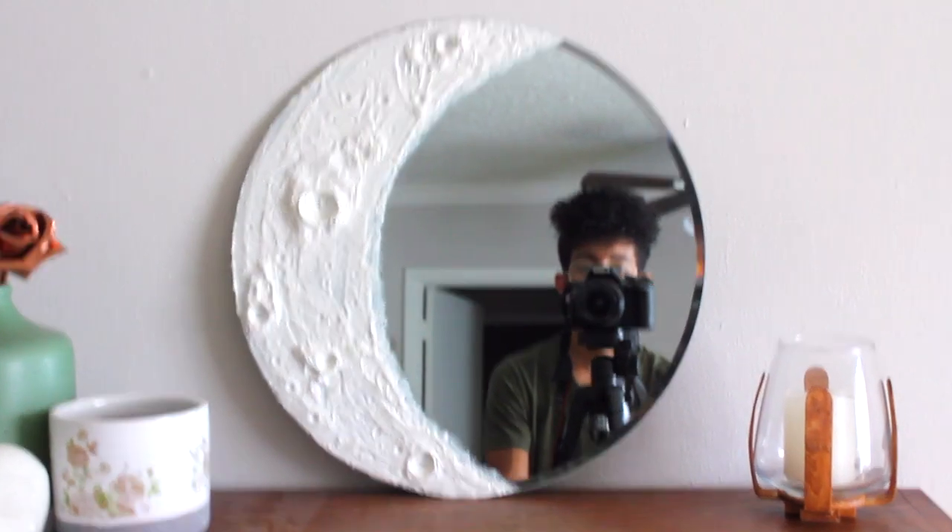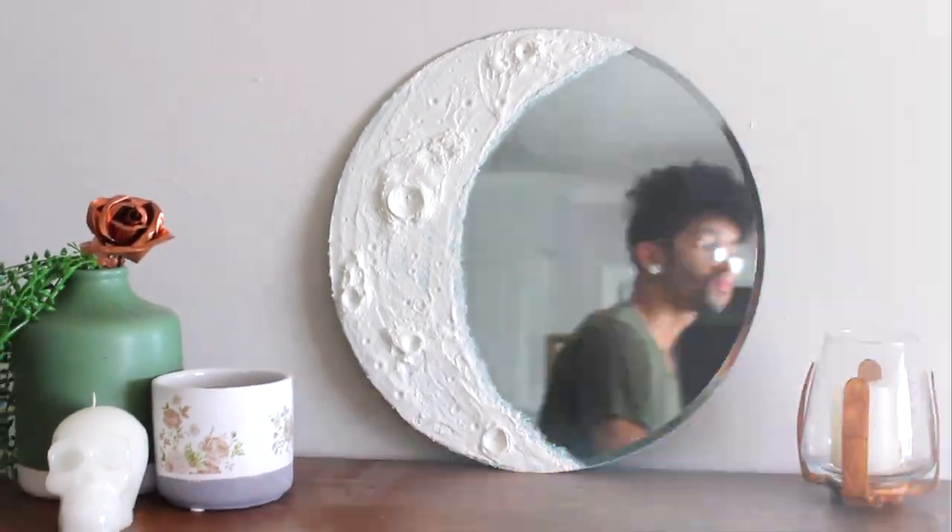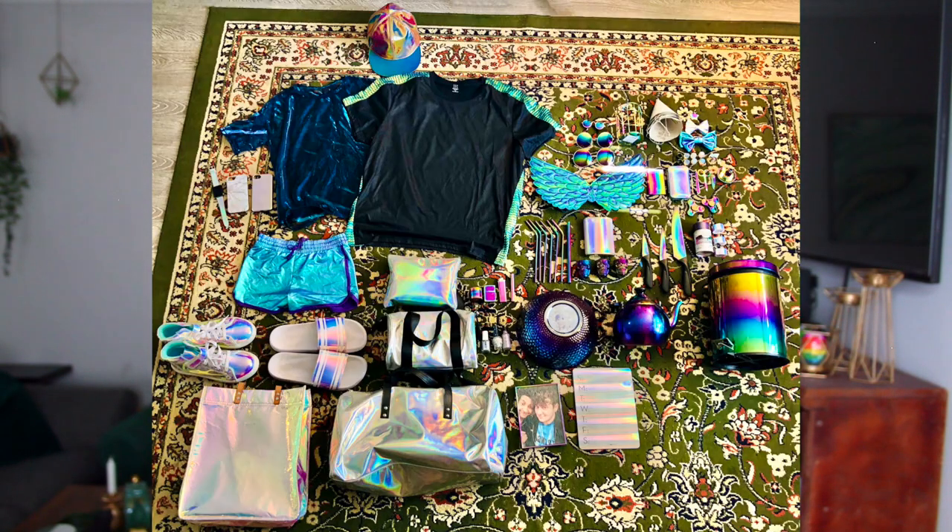The final result is an out-of-this-world crescent moon mirror! For this next DIY, I got inspired by scrolling through the Pottery Barn website where I came across this gorgeous iridescent table lamp on the Pottery Barn Teen page. I am a big lover of all things iridescent and holographic — I actually rounded up every holographic and iridescent thing in my house and took a picture, so the obsession runs deep.